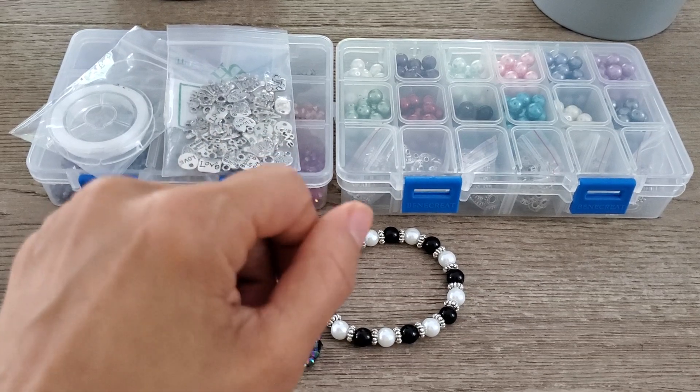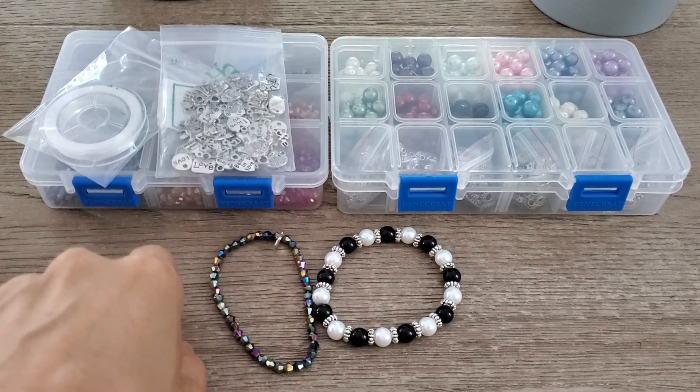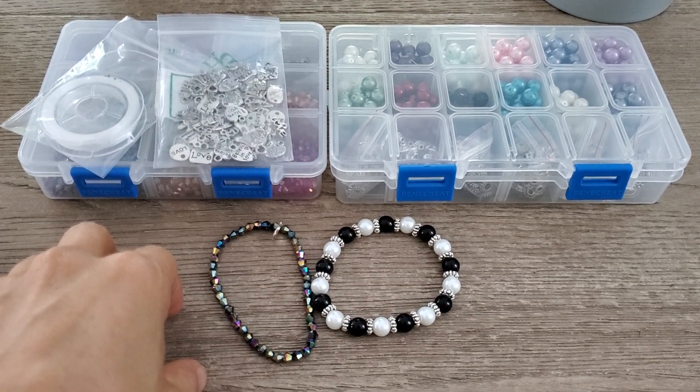So let's go ahead and get started. Down below I will make sure to also link the unboxing video of all the items that I picked for the month of July.